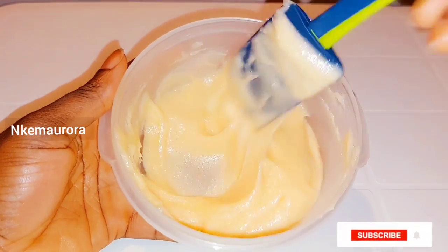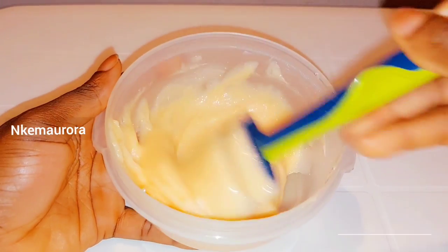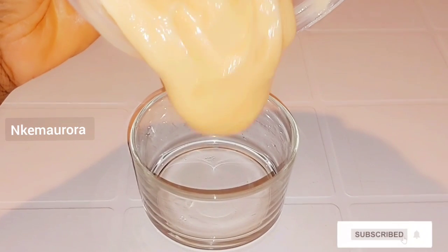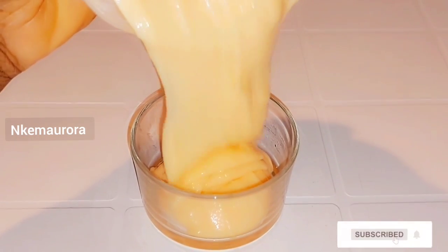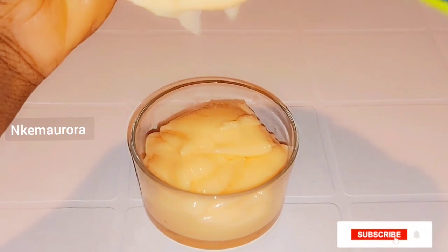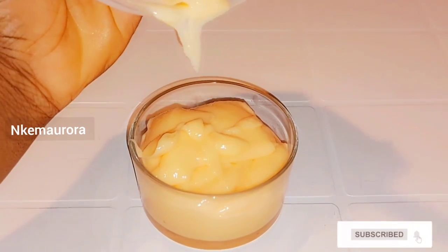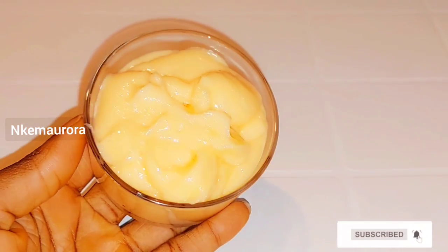This is how you can make your mulatto Carol White whitening body scrub to exfoliate your body — just wash it off very well. After mixing, I'm going to get a jar with a cover and pour it inside. This scrub can be used two times a week — it's just a wash-off. After scrubbing your body, leave it for 10 to 15 minutes before washing the scrub out.